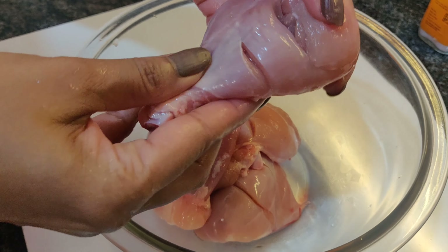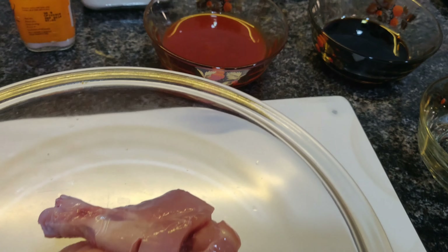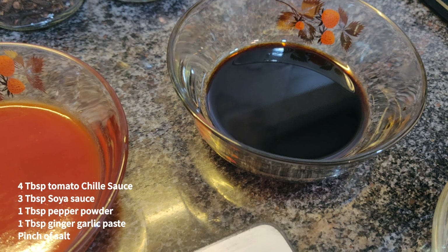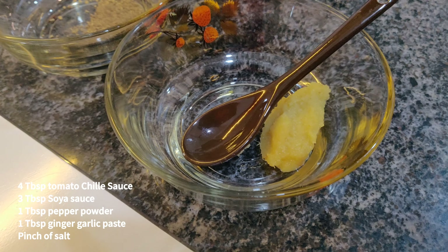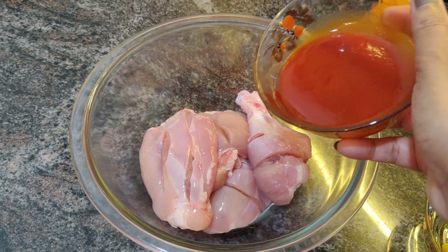Now that we've finished making the gashes, let's start with our marinade. For the marinade we require about four tablespoons of tomato chili sauce, about three tablespoons of soya sauce, one tablespoon of pepper powder, and one tablespoon of ginger garlic paste.